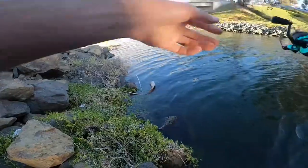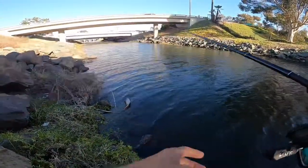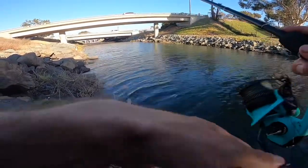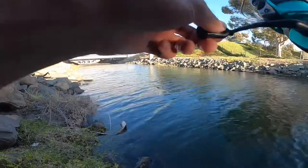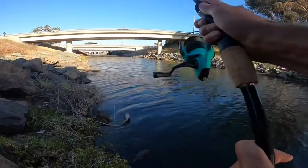I've actually never fished this side of the bridge. I don't think there's anything even back here — there's got to be, right? Got the bottom out in the middle. Sick.